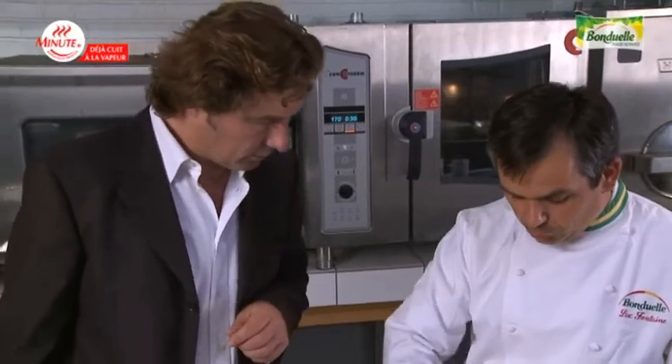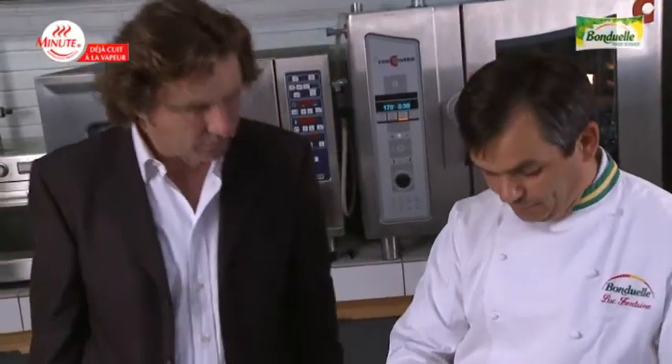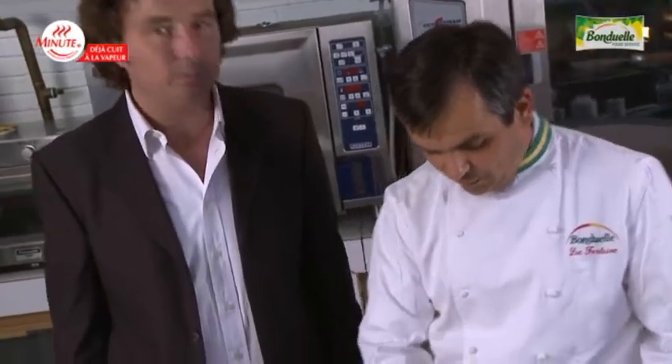Luke, the product is defrozen? Exactly. The product has been defrosted at plus three degrees centigrade, so the flan will be cooked faster.